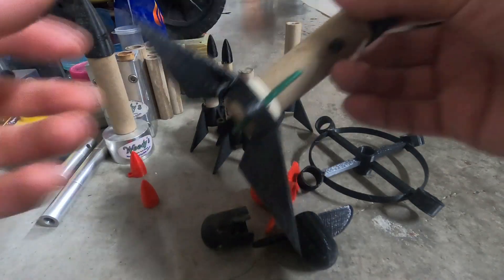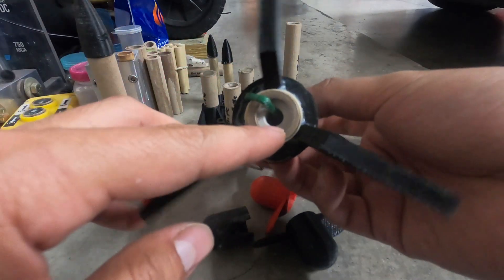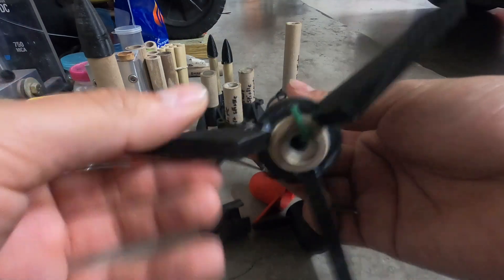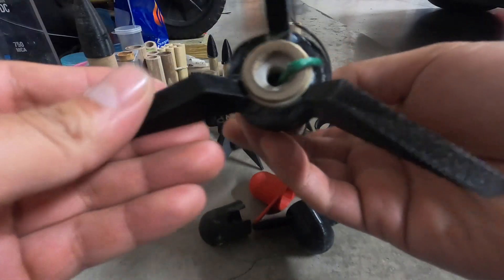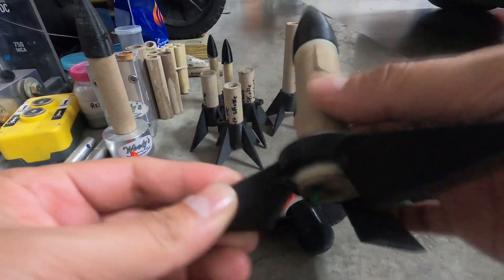Here is a rocket that I printed about a year ago. I never even used it — it's been sitting for about a year now. This was the old ugly file that I used to print because I was barely getting into it. I didn't really know how to print. These wings are super thin and they're flimsy and I can break them.